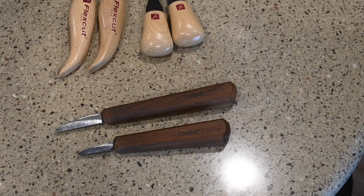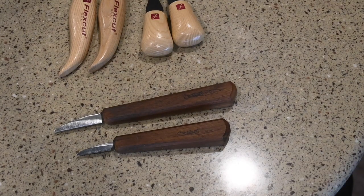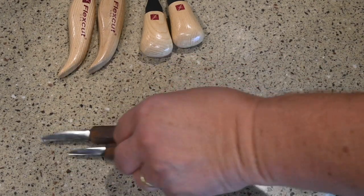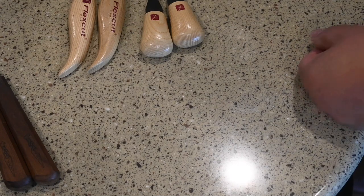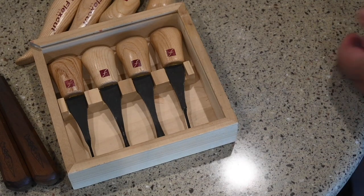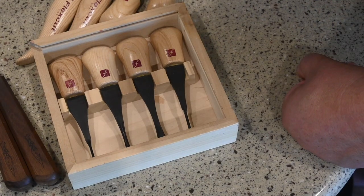You can spend a ton of money on knives. Most people go out and overbuy, like I did, and it really isn't necessary. Start out with a couple good knives — a large blade and a small blade. What's going to happen over time is you're going to develop your own style, and by developing your own style you're going to have your own preferred knife or corner. I also bought a nice set of gouges, and I like to use those as well. I'll post a link in the description where you can obtain these.